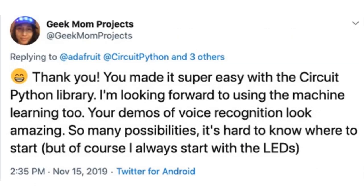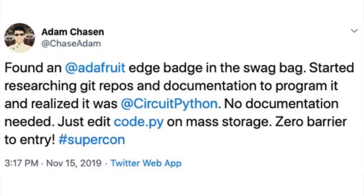Geekmom was there with cool projects, saying: 'You made it super easy with the CircuitPython library. I look forward to using machine learning too. Your demos of voice recognition look amazing — so many possibilities, it's hard to know where to start, but I always start with LEDs.' Another person found an edge badge in the swag bag, started researching Git repos and documentation, then realized it was CircuitPython. No documentation needed — just edit code.py on mass storage, zero barrier to entry.